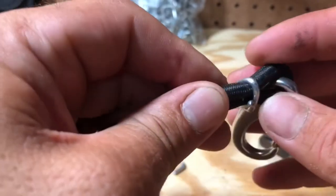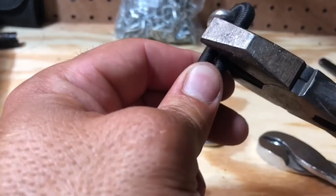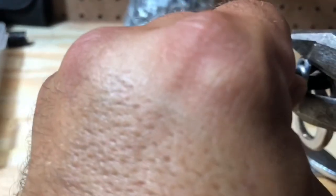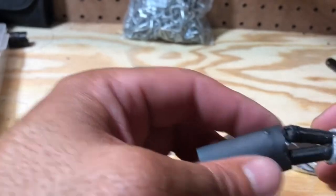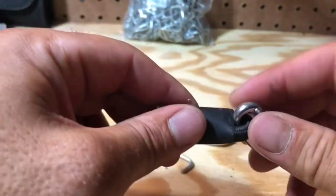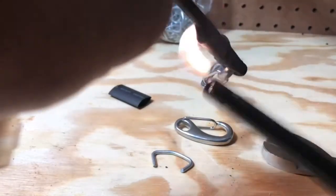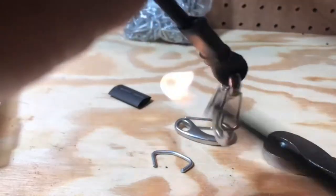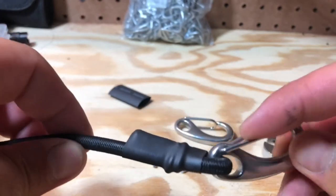Now see how that's still sticking out a little bit? You can just take a pair of linesman pliers or channel locks and just give that a little squeeze. Same thing with the other one — just give it a little squeeze. Makes it a little bit rounder so that nothing is really sticking out. Then shrink wrap — heat her up. And there we go. We got a perfect little bungee.